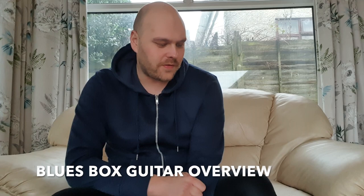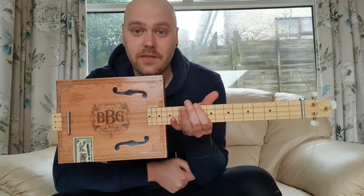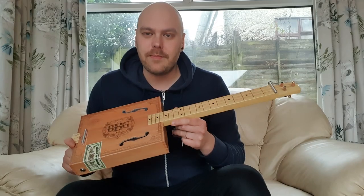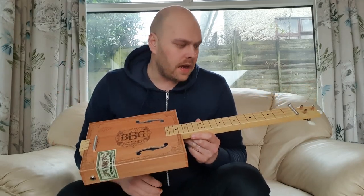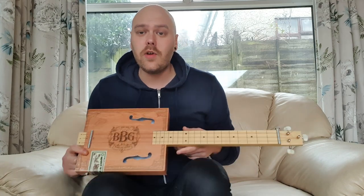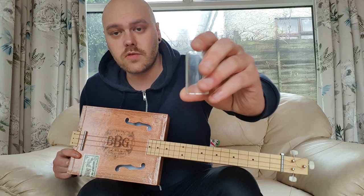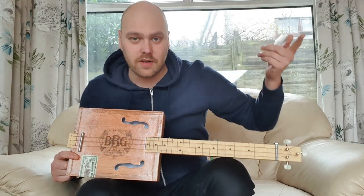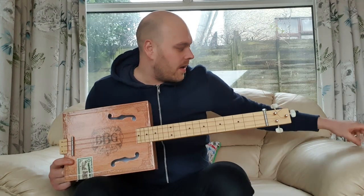Something a little bit different today — I'm going to show you this blues box guitar that I had as a gift for Christmas. When it came I had to build it; it came in kit form. It comes with everything included, including this little glass slide that I've got right here, which is really good because some of these I've seen around don't actually come with the slide, so you have to buy that separately.